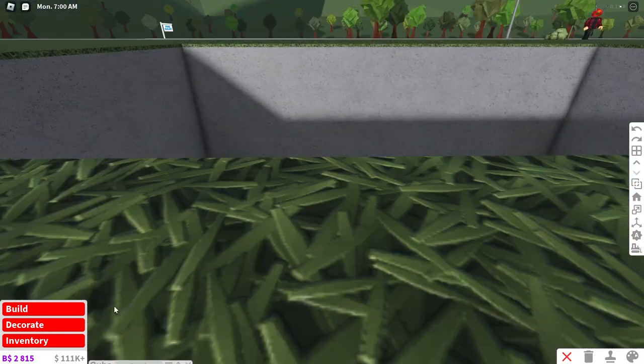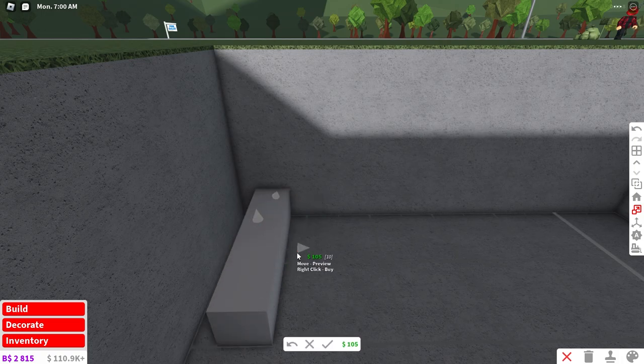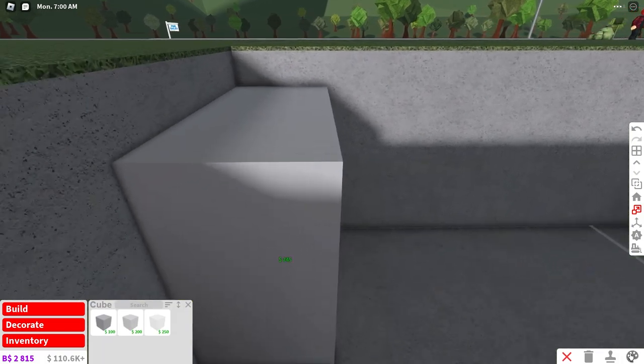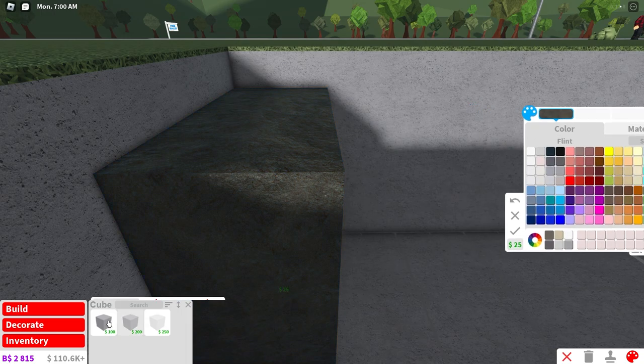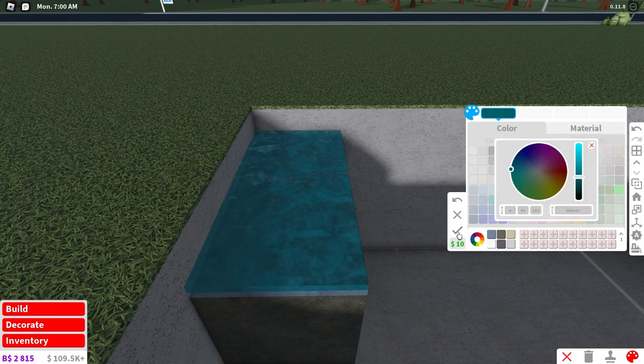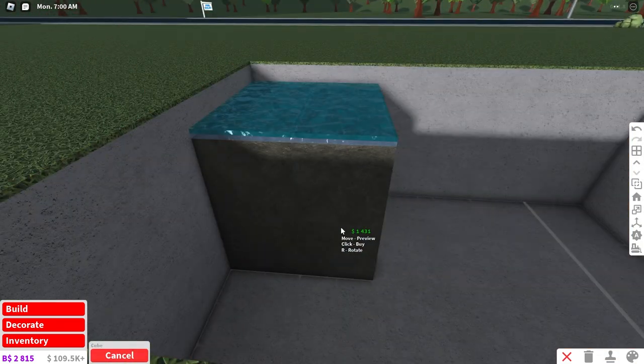Alright guys, so the first beach idea that you can have is a boating dock. The first thing I'm going to do is resize this cube, bring it up, and make the bottom whatever I want. Then I'm going to place a semi-transparent cube on top, then one transparent cube on top of that, and clone this around the bottom of my basement.